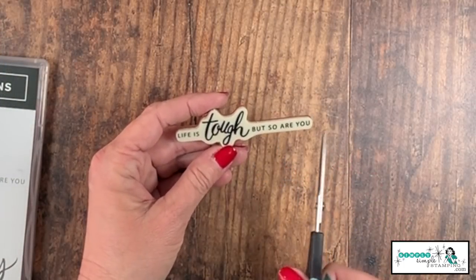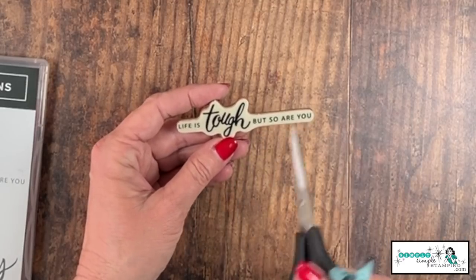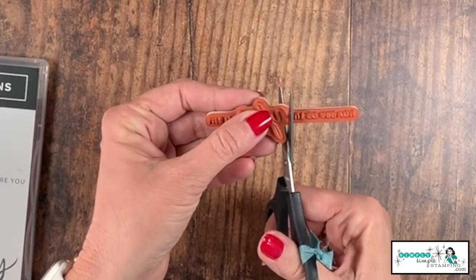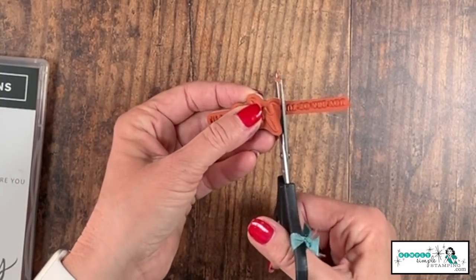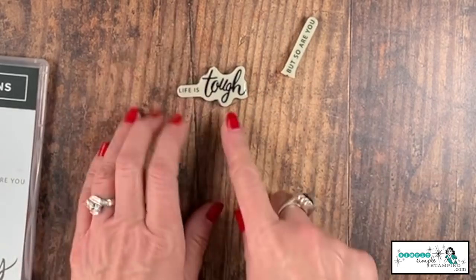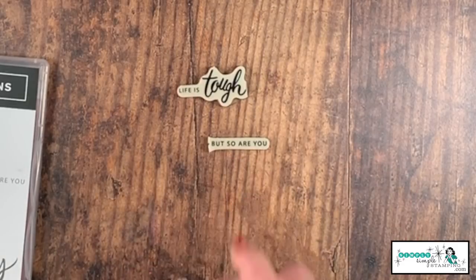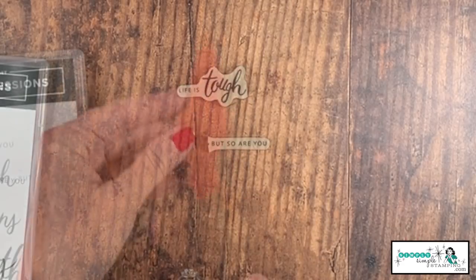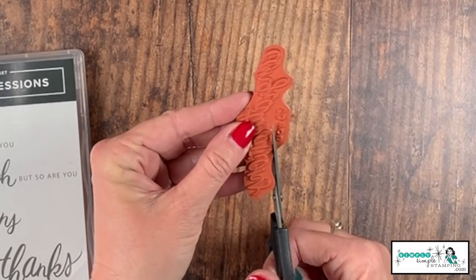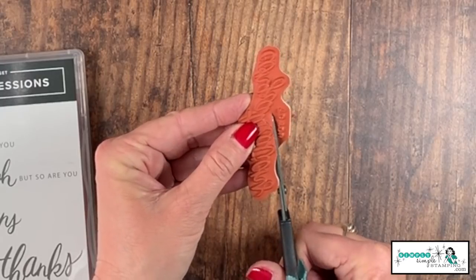If we want to put it back together, you can see it just fits — I know exactly where it needs to go. This one says 'life is tough but so are you.' I really doubt I'll ever use the word 'tough' by itself, but I would use 'life is tough.' So I'll trim right in between those two words — and now on the front of my card I could say 'life is tough' and inside my card I could say 'but so are you.'